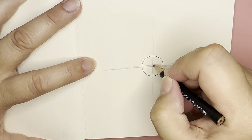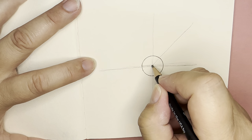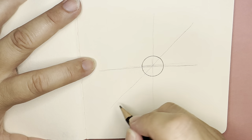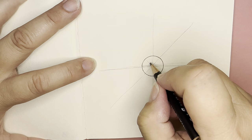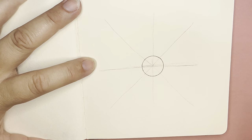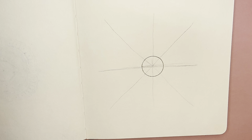And then I want to divide each of these corners in half. I'm just doing a very light pencil in case I want to adjust it later. There we go. I'm gonna grab a piece of scrap paper if I can find one.